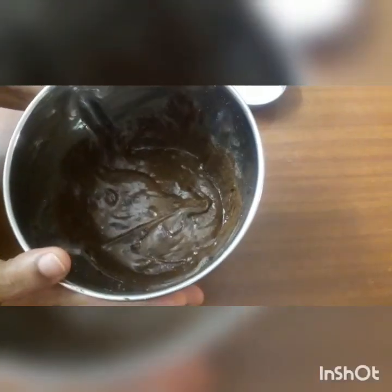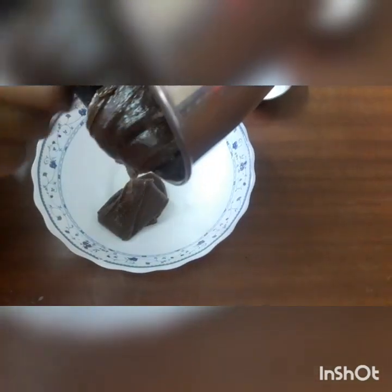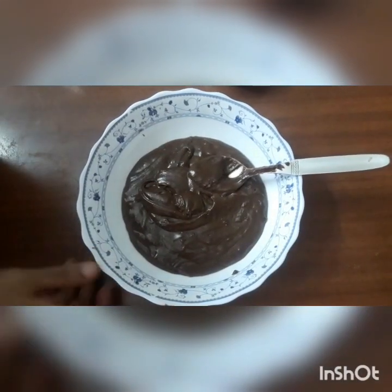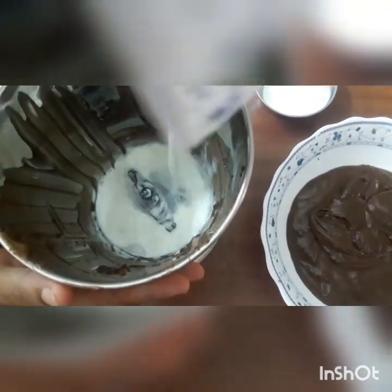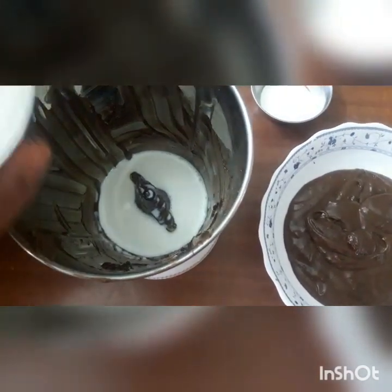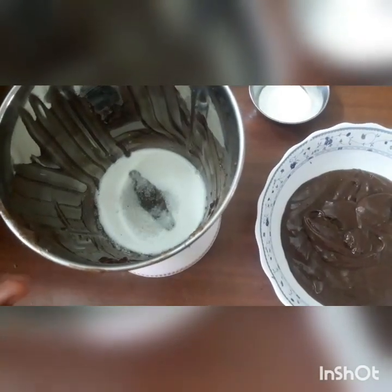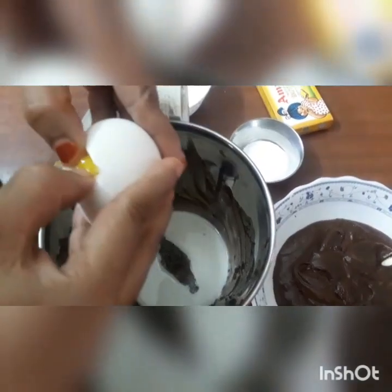Now, let's put a bowl in the pot and put some sugar in the pot and add eggs.